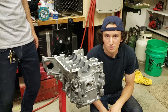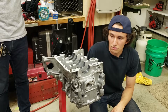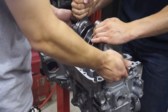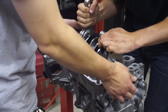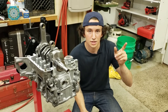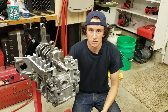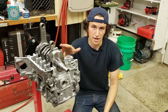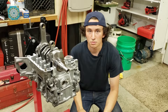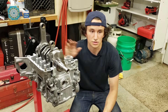Now that we have the main bearings in, we're ready to drop the crank in on the right bank side. Off camera I cleaned the other case half and put all the main bearings in. This case half is clean, the O-rings are in this half, and we also put new seals on the case half bolts. I'm about to put some sealer on it, put the other case half down, and then torque it to spec.